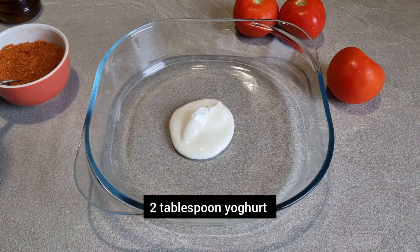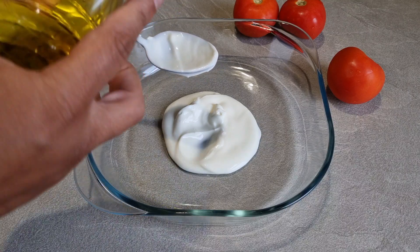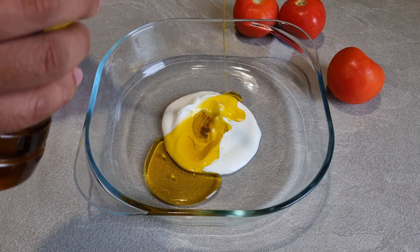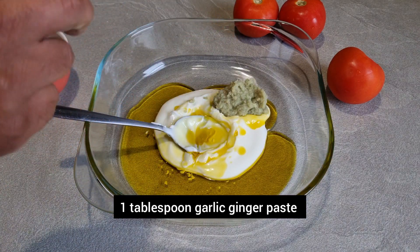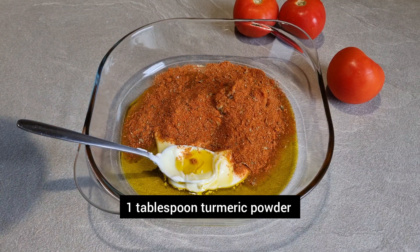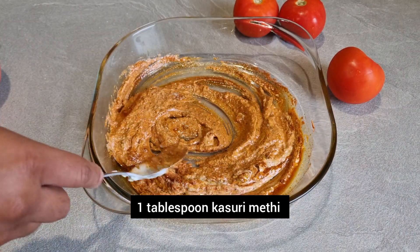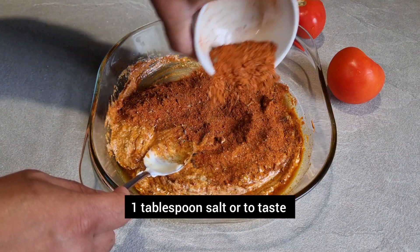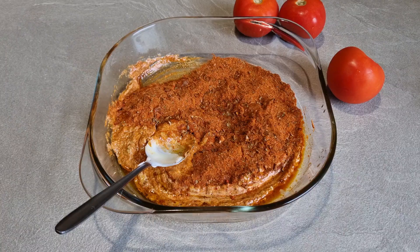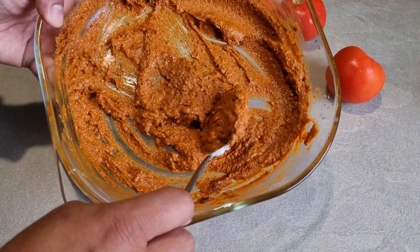First thing we need to do is make the marinade. We're going to be cooking the chicken separately then adding it to the sauce. I'm using mustard oil here which gives it amazing flavor, but if you can't find it just use olive oil. We're using all natural ingredients here — no coloring. Make sure you mix this into a really nice paste. This is what it should look like after you've added the seasoning.